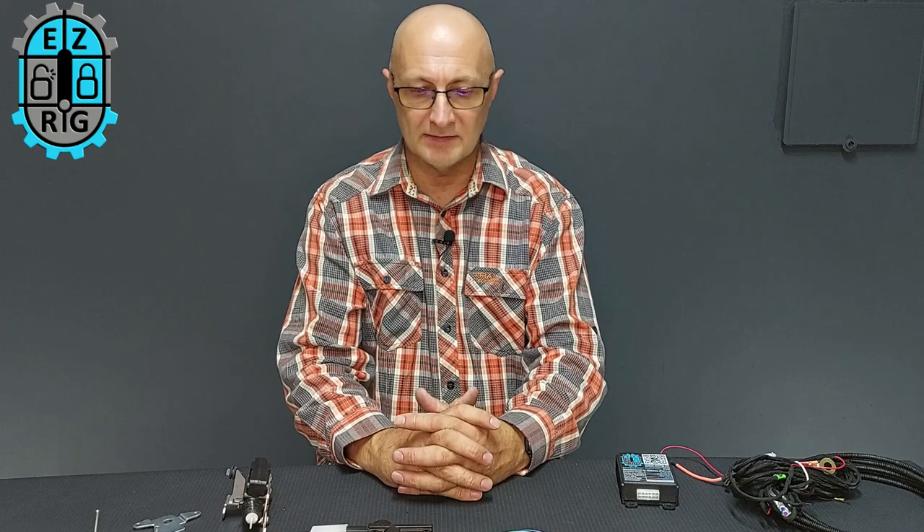Hi, my name is Harry. We're going to have a chat about the GWM P-series locking tailgate today. The GWM P-series, known as the Cannon in Australia or the GWM Poer in Asia, does not have a locking tailgate. It's a fantastic vehicle, but the tailgate can't lock.